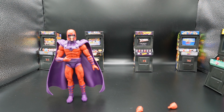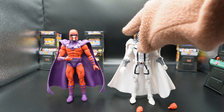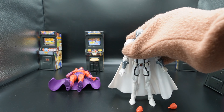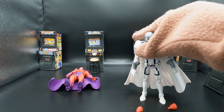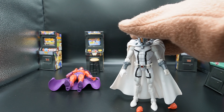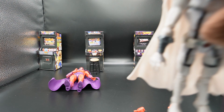Most of the Magnetos I have I've gotten in lots. I've never been a big fan of the character of Magneto, but I also hate characters with stiff capes because by their nature they want to fall backwards. The cape weighs more than the toy and therefore makes it impossible for it to stand reasonably, especially when they have loose diaphragm joints — like this Magneto.